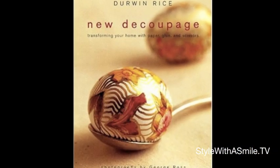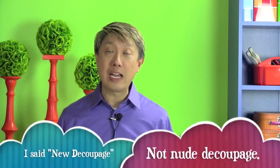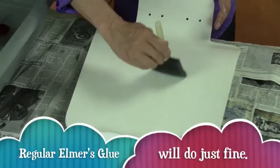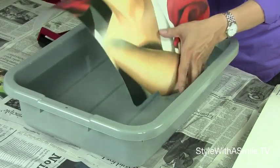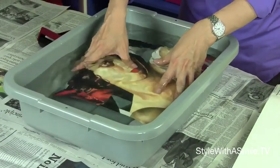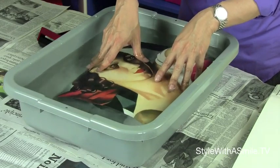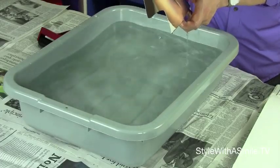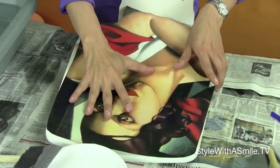This is not the decoupage we did in elementary school. This is a technique I learned from the decoupage guru himself, Gerwin Rice, the author of New Decoupage. I start by applying a thin layer of white glue with a foam brush onto the chair. Then take your paper and put it into a tub of water to relax it — it's been curled up since the dawn of time, so you really want to relax this paper. After about 15 seconds, lift the paper out of the water and place it on top of the chair where you've already applied the glue.